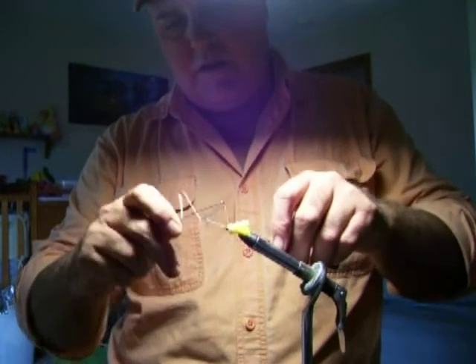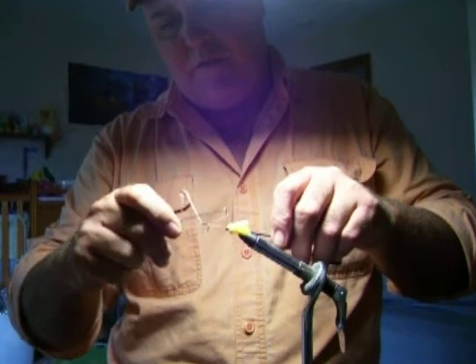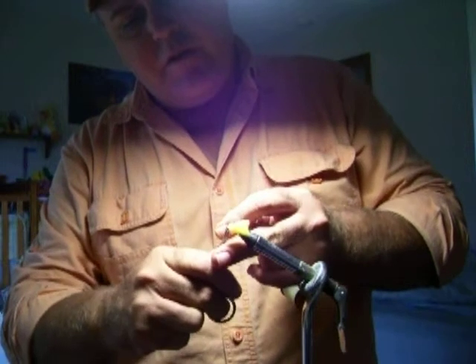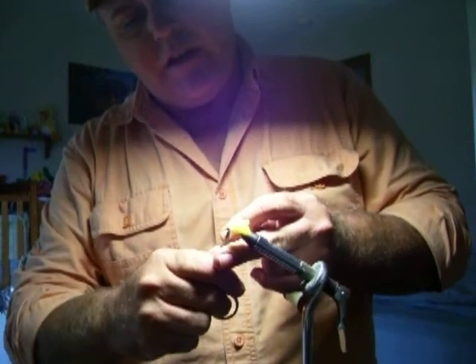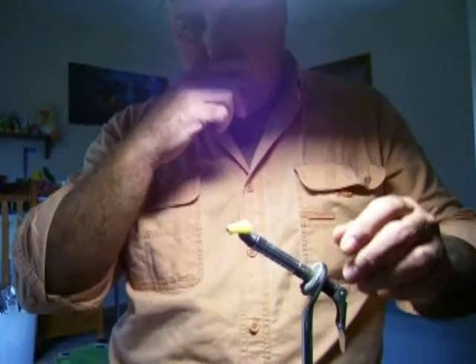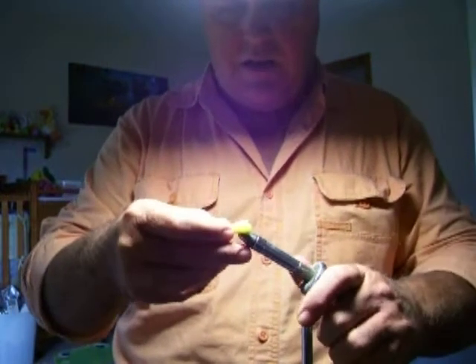I was down at Bennett the other day and some fish were laying in a fast run. I couldn't get them to take anything else. With this thing here, I just throw it out there and kind of tight-line it, watch it go down the stream, and the fish just suck it up like candy.